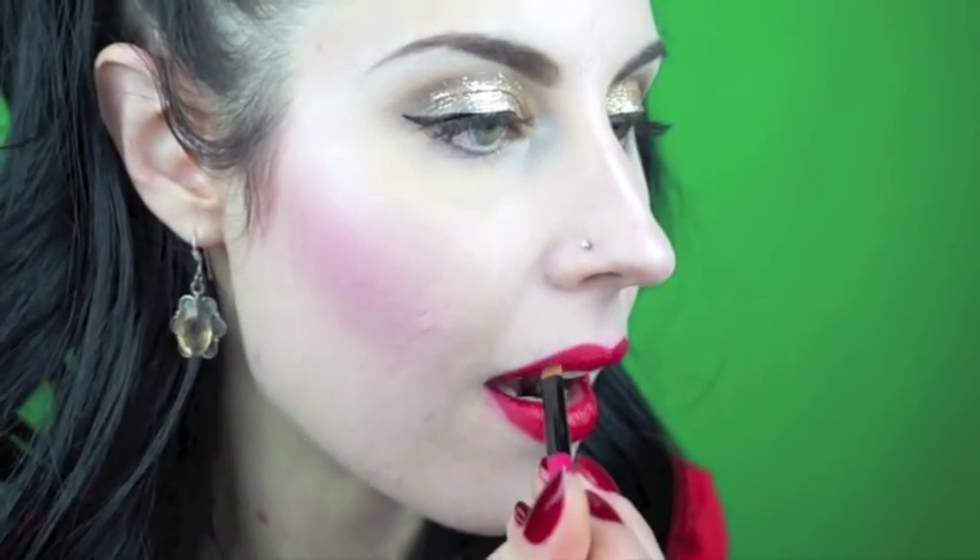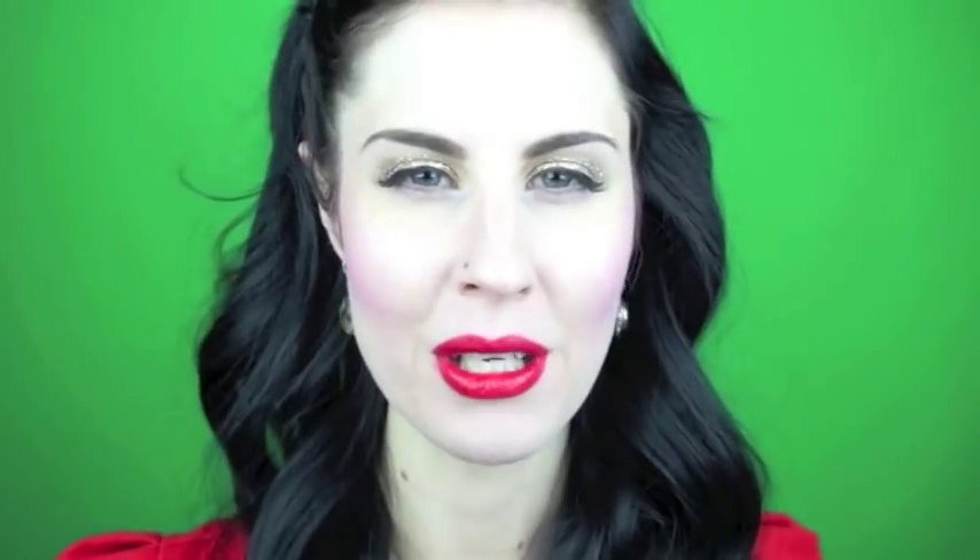Lips are very simple. Line them with a bright red liner. Fill them in with a glossy red lipstick straight from the bullet. Then even out your lines with an angled brush. I'm gonna kiss Ken under the mistletoe — where is he? With G.I. Joe. Again!